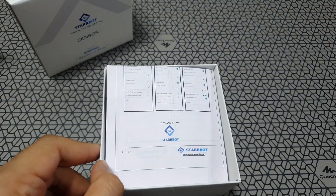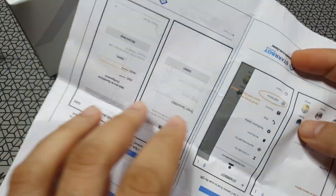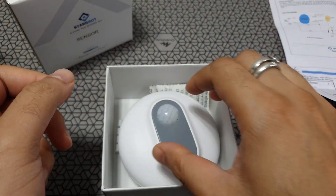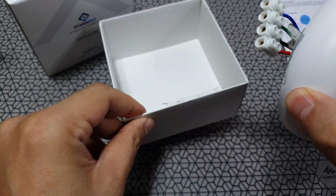Inside the box you have a paper manual — this is the beta model, so the retail version should have a better-looking manual. Inside there's nothing else but the sensor, and it looks incredibly awesome.